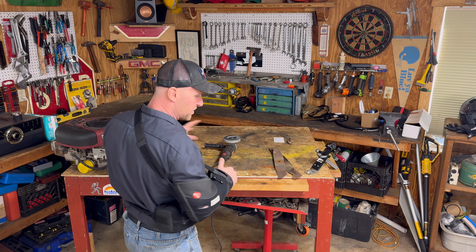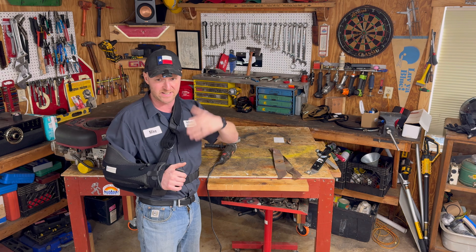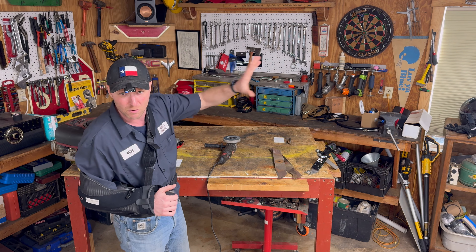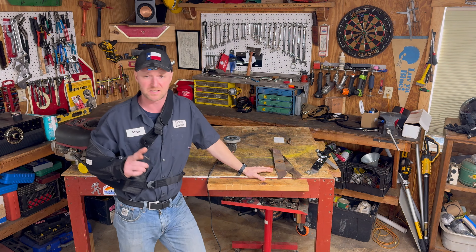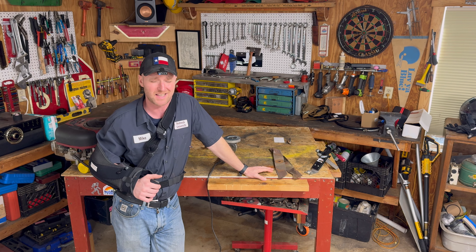Well howdy folks, this video is specific to people with one arm — whether you got it cut off, chopped off, blown off in the war, whatever happened to you. This is a one-armed lawnmower blade sharpening video. Yes, you have finally found the only one on the internet.